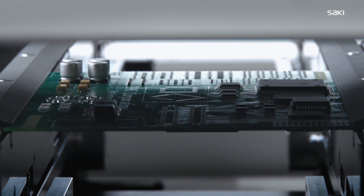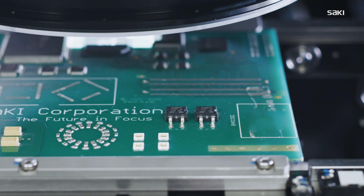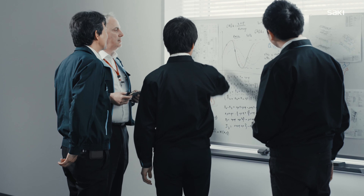As a technology leader with more than 20 years of inspection experience, Saki remains committed to delivering the industry's highest level of technology and all promised value in its products and services.